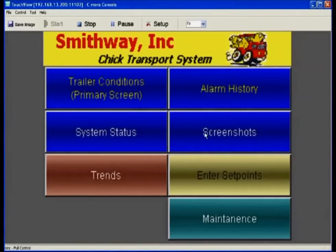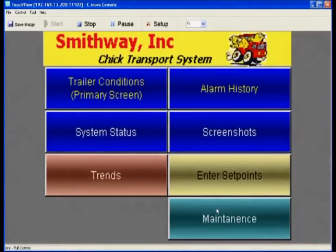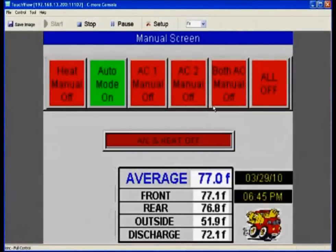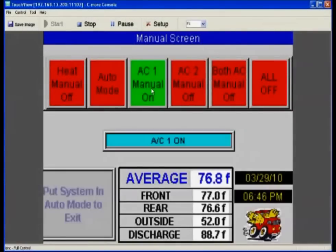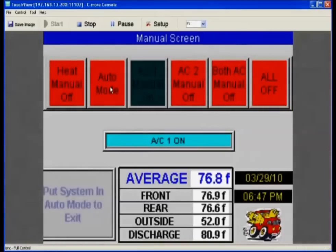The system will automatically capture screen shots in the event of an alarm. The operator can select screens and save them through the USB memory stick at any time for any reason. In emergency situations, the Touch View System offers, through the maintenance menu, a manual control screen — this screen is also password protected. The screen allows operators to manually force the heat or AC on, but in this mode it's up to the operator to monitor the Touch View temperatures or any secondary monitors to determine how to manually operate the SmithWay. To leave this screen, you must return to auto mode.